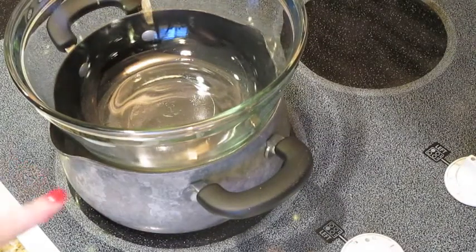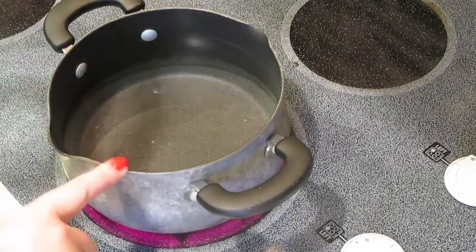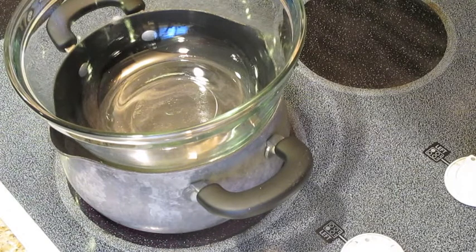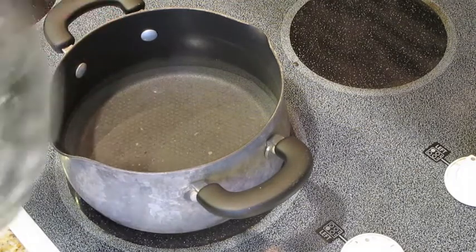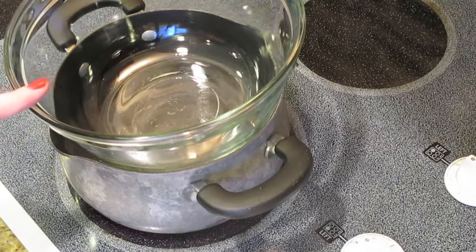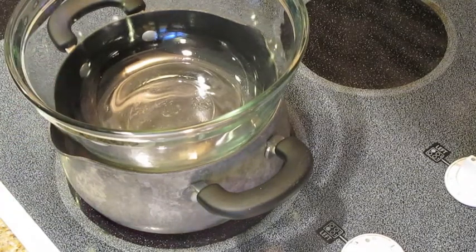To begin, I have a makeshift double boiler over medium heat — as long as you have a small saucepan and a glass bowl you can make one. You can also melt the vanilla bark in the microwave in a glass bowl, 30 seconds at a time, mixing until smooth so you don't burn it. For the double boiler, put about an inch to an inch and a half of water in the bottom, let it get hot, then place the glass bowl on top. You don't want the water boiling or the bowl touching the water, as that can burn the coating.